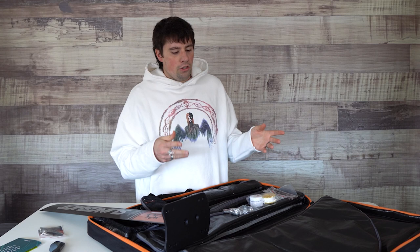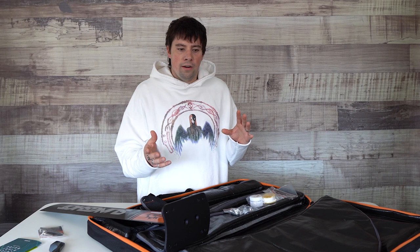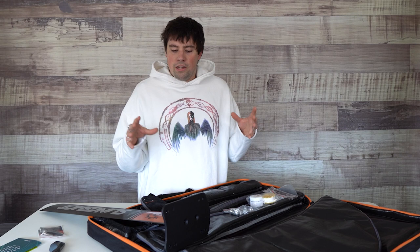You'll want to make sure every couple of sessions to disassemble your foil. That's going to allow you to clean it out, get the salt out of there, get the sand, and re-tape the screws as necessary. These can seize up if you don't disassemble on a regular basis.